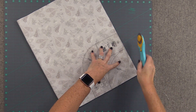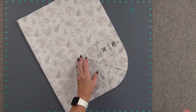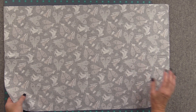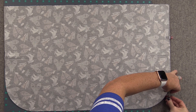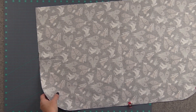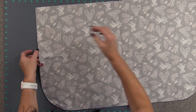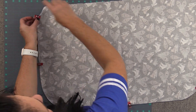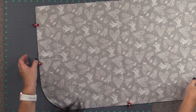We're just going to cut the corner off, and now we have a nice rounded corner. With right sides together, you're just going to sew all the way around with your approximate quarter-inch seam. Then we're going to turn the apron piece, leave the top open, turn it, press it really good, and then topstitch. I'm going to go through all of that before we go on to our next step.